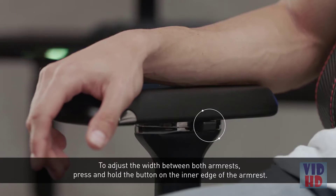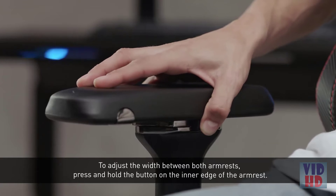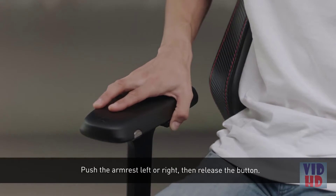To adjust the width between both armrests, press and hold the button on the inner edge of the armrest. Push the armrest left or right, then release the button.